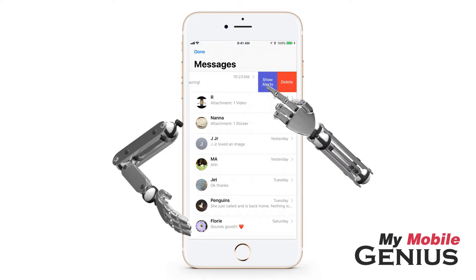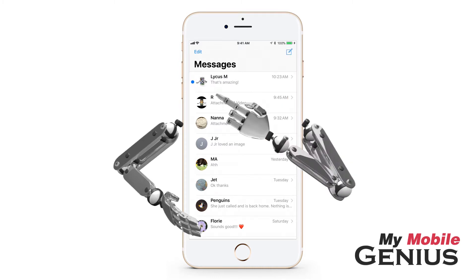When you're ready for this conversation's notifications to sound again, swipe across and tap Show Alerts. Notice the moon is no longer displayed.